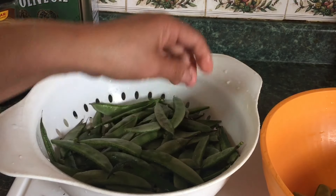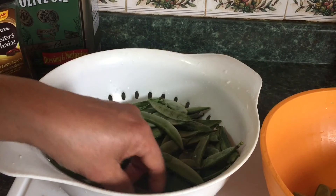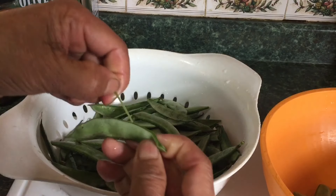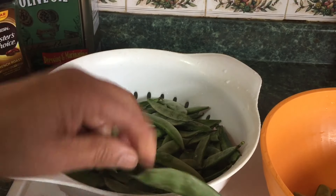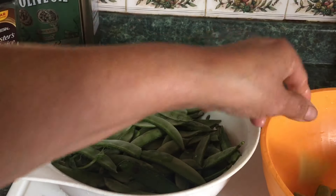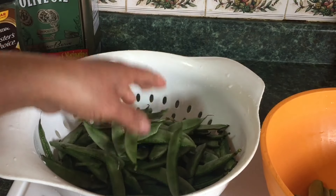You could also do it with your hands. If you don't want to use a knife, you could use your hand too. I'm showing you a different way of how you can do it. So I'll finish this all up and let you see the next step.